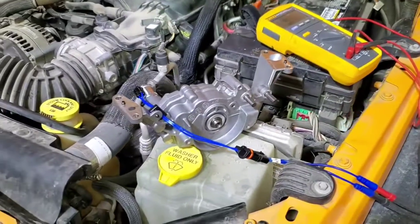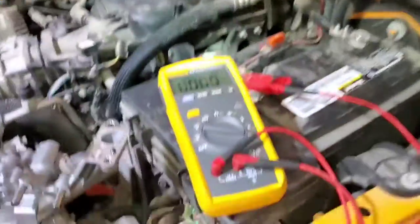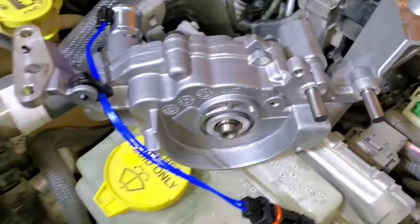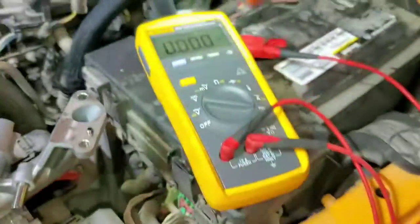I've got a brand new Mopar oil pump — the two-speed pump for these 3.6 motors — and ohmed it out. It's 22.9 ohms and pulls 546 milliamps when hooked up directly to the 12-volt battery.